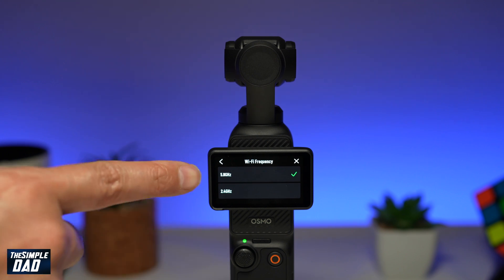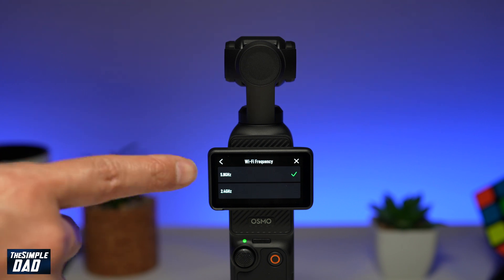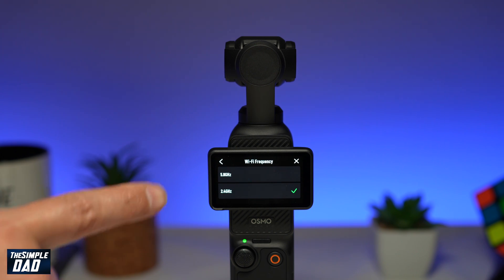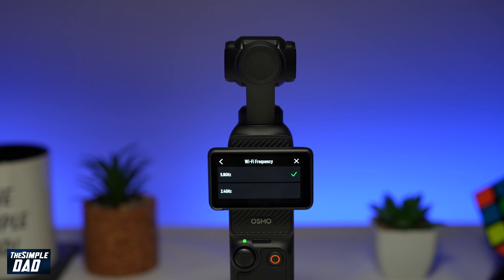Currently by default, 5.8 gigahertz is selected. From here, you can go ahead and select 2.4. So if you have an old phone and it only supports 2.4 gigahertz, you can go ahead and change it to that and make a connection to your phone. If you have new devices, then I would recommend 5.8 gigahertz as your default connection.